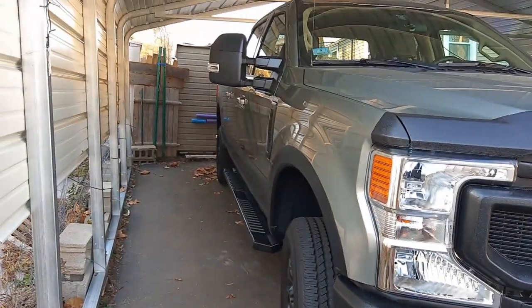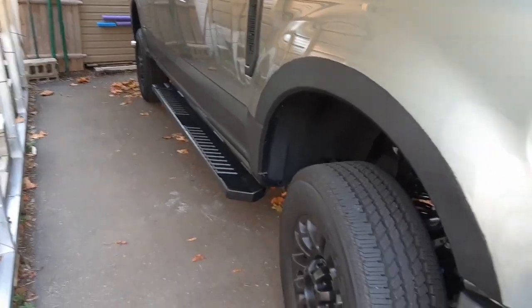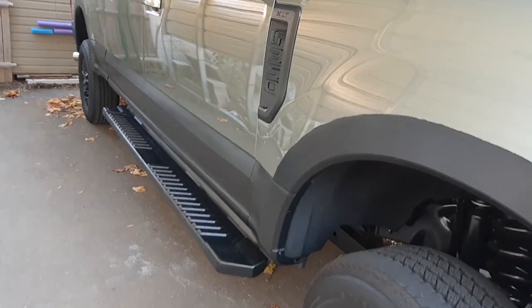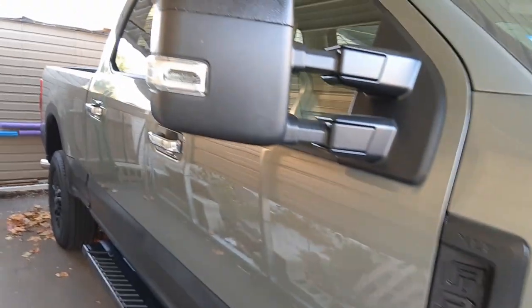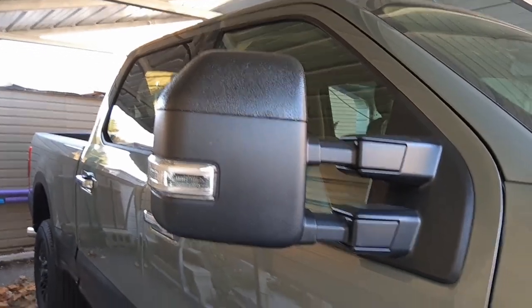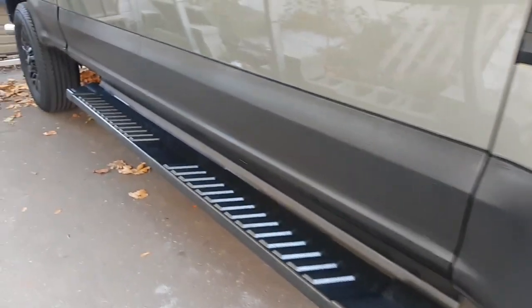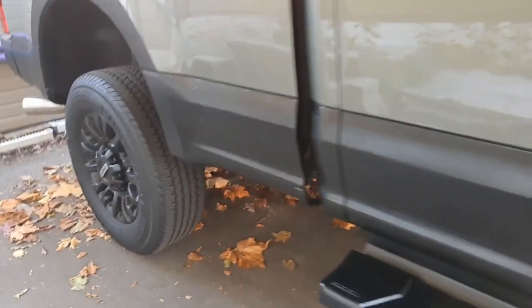I did the mirror caps and the side where it says F-350. This is a 2020 Silver Spruce Ford F-350. That looks pretty good. I really did a half-assed job on this, but I did clean up the sides so they're a little more straight. That's how the alcohol kind of comes in.